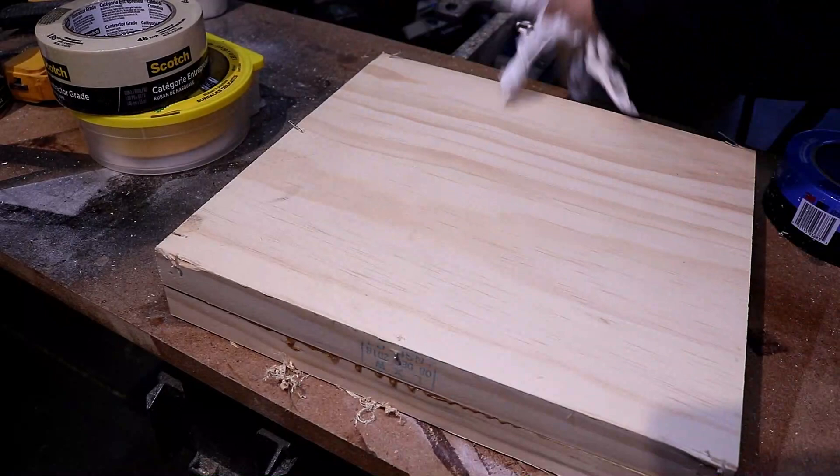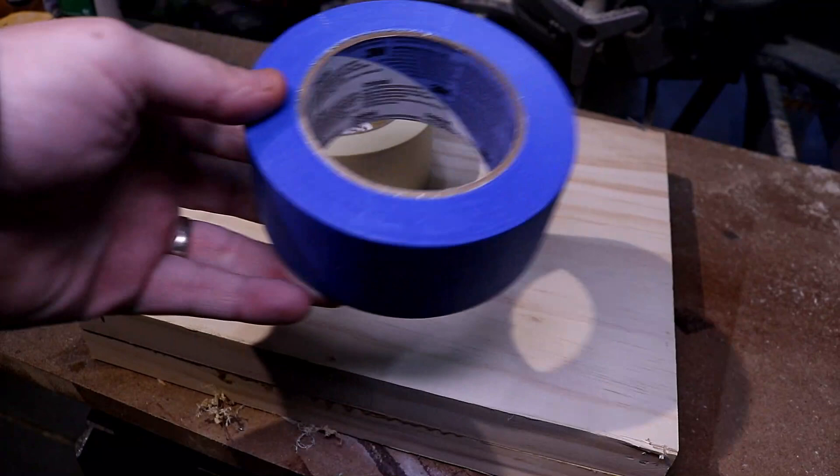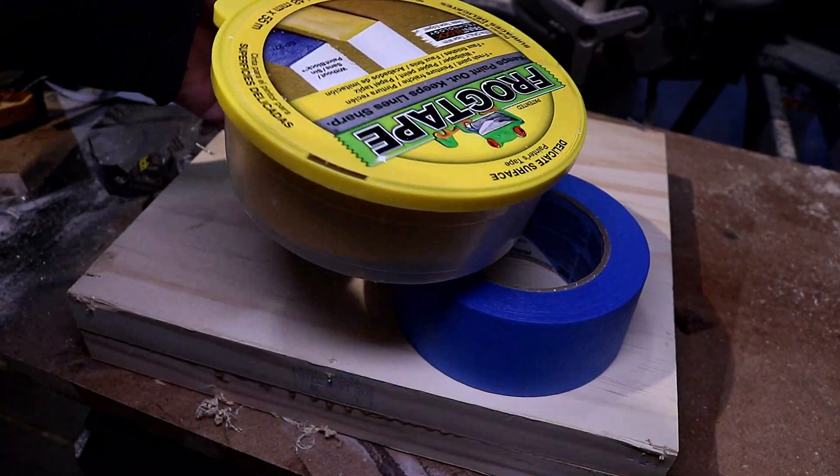For our first test we are using pine. I'm going to clean this off so I don't hear comments about that. Now let's open up our tape — we got the generic contractor gray, the Blue 3M, and the FrogTape. We're going to look at the thickness of these and how easy they are to open.